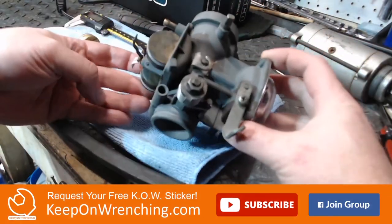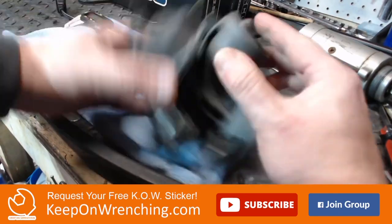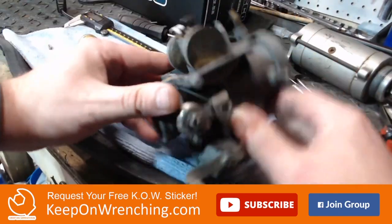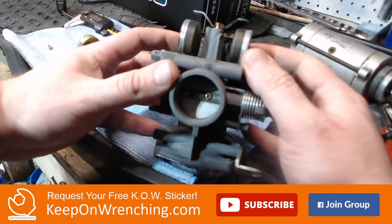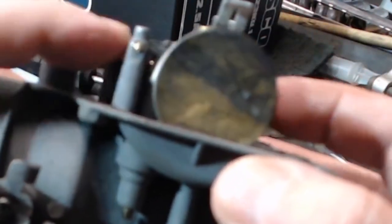So what we've got going on here — we've got this carburetor and the float bowl is off. Here is the adjustment that we're looking at: we are looking at the float height, and the float height is controlled at the axis right in there.